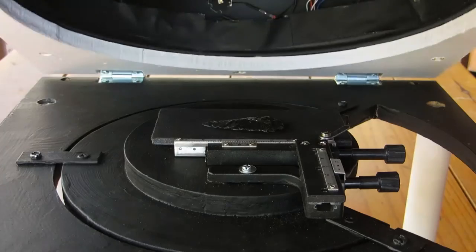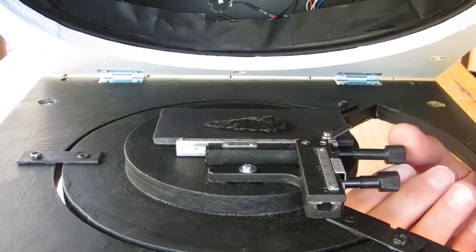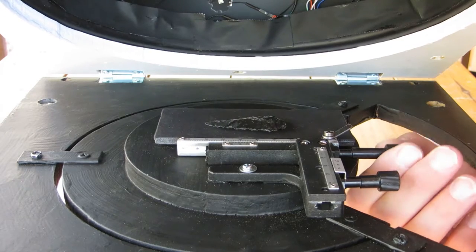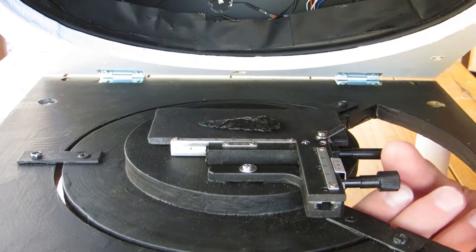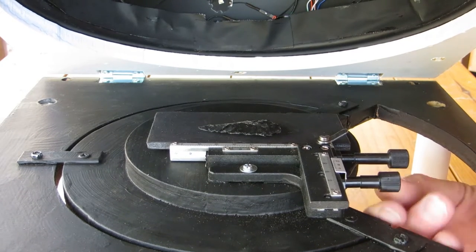Here, the micrometer stage has been installed on the center plate. This is useful when photographing objects at high magnification, either with a macro lens or a USB microscope. You can access the micrometer stage screws through the hole in the center plate to move the object to the desired position.